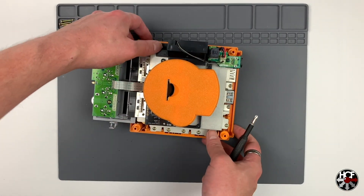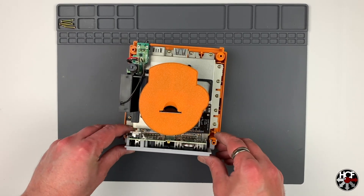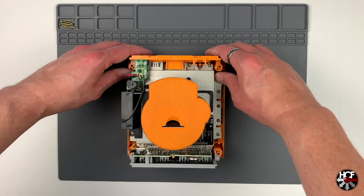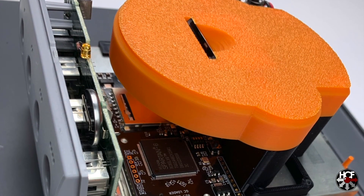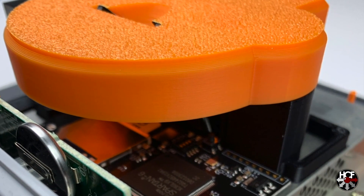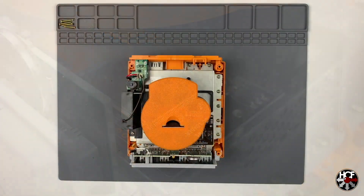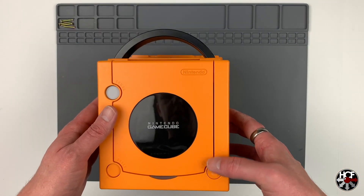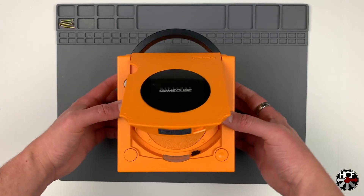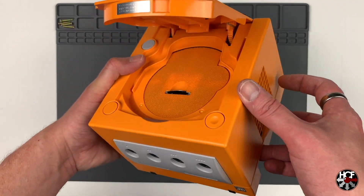With all the screws back in place, reinstall the controller port with a little pressure on the clips and it'll pop back into place. Do the same with the AV output cover. Let's take a closer look at the GC Loader installed — it's a super clean installation. You can see the SD card mount on the top and the GC Loader in the bottom. After replacing the top shell, do a quick test of the disk tray open button, and you can see how the SD card mount replaces the original optical drive with that SD card port right front and center.